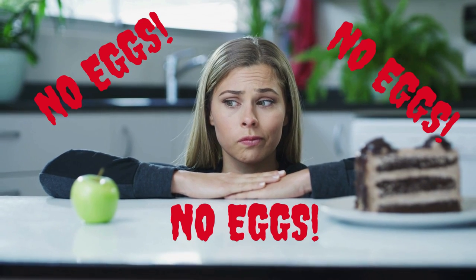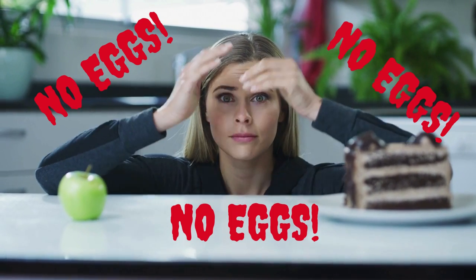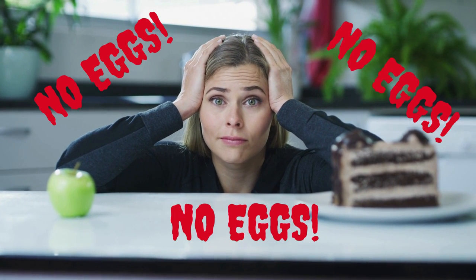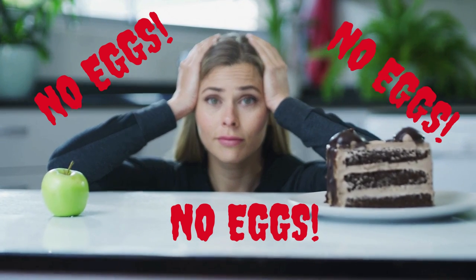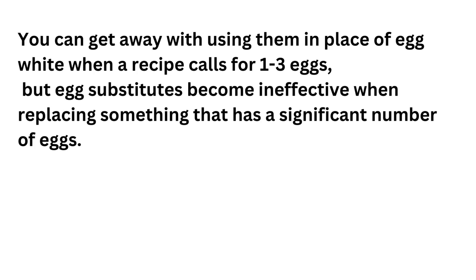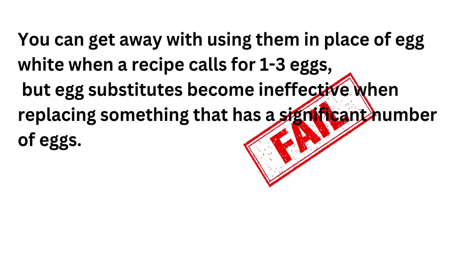But making vegan angel food cake is a little harder because we can't use eggs. Vegan egg substitutes act as a bonding agent to hold your baked goods together. You can get away with using them in place of egg whites when a recipe calls for something like one to three eggs, but egg substitutes become less effective when replacing a significant number of eggs.